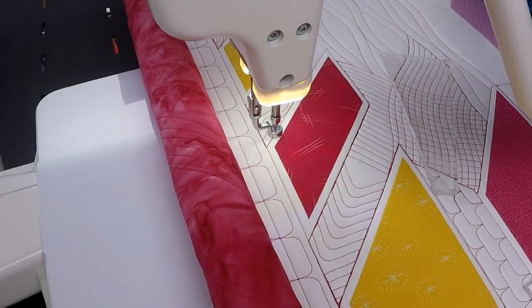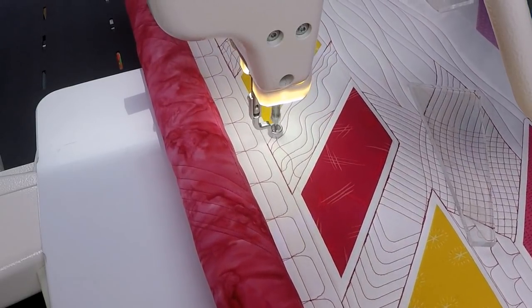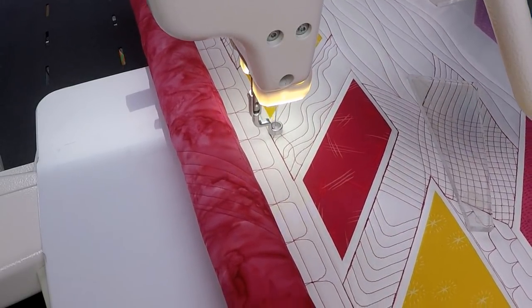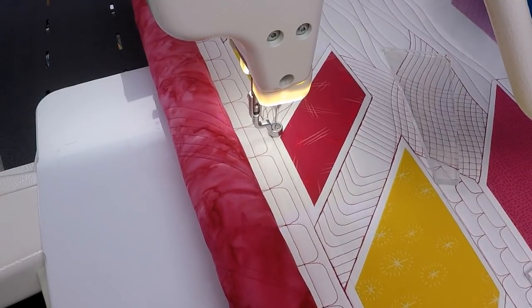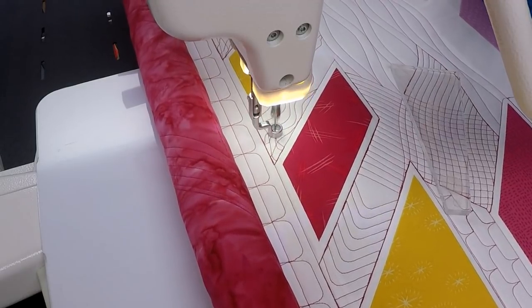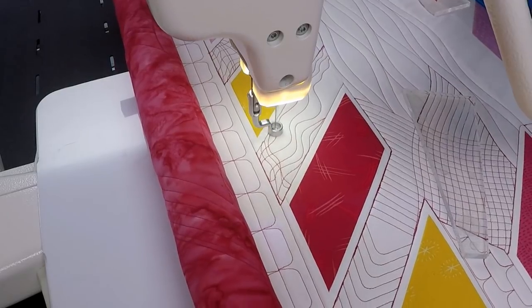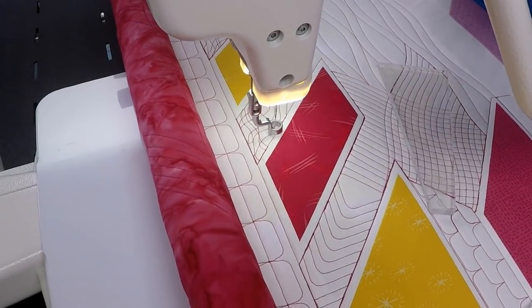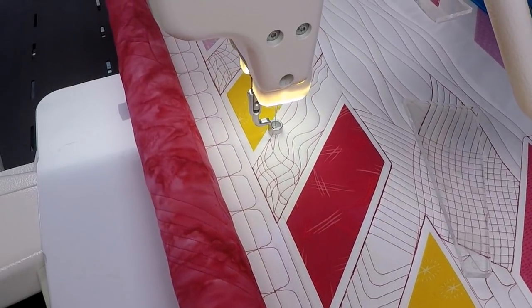Now to turn this into crazy matrix I want to stitch right on top of it going in the opposite direction — widening my lines, narrowing them out, sometimes coming real close together and sometimes having a lot of distance between those lines. You can see it creates this really funky free-form grid in that area.